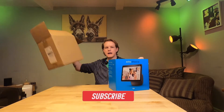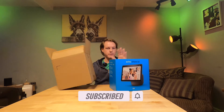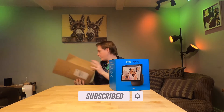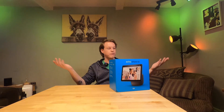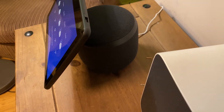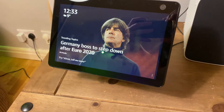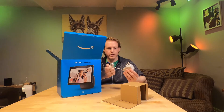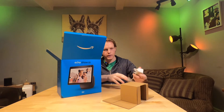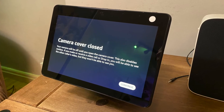It actually came in a box just like this, which is very fitting. It also came with a strap which I've already broken off. This comes with a rotating screen with manual tilt, a 10-inch touchscreen with adaptive color, a standard 30-watt plug, and a 13-megapixel camera built in with a cover on there apparently.